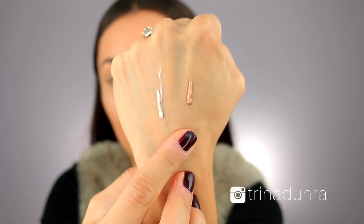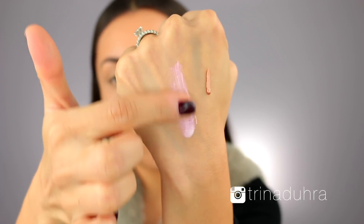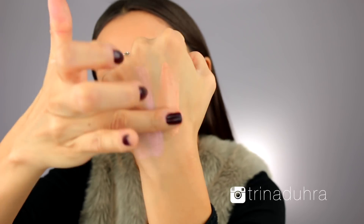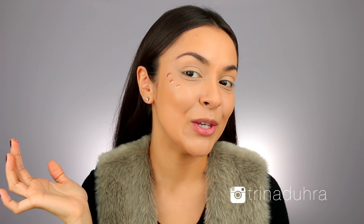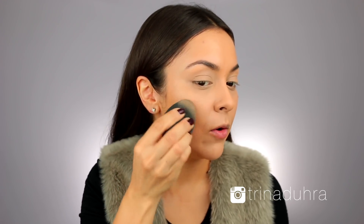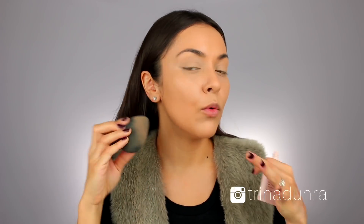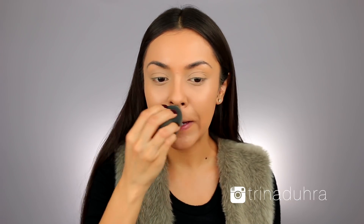Now I'm going to go in with one of the liquid strobes. There's two — one that is iridescent for somebody with a cooler undertone, and then for somebody with a warm undertone there is gold. I love gold. I'm just going to do a dot, dot, dot right there and use my sponge to blend that out. I hope you guys can see that glow — it's like a very subtle glow, not too overdone, which I like, and it's really easy to blend out. Now I'm just going to lightly dust a little bit of powder over the face to make sure everything is set.